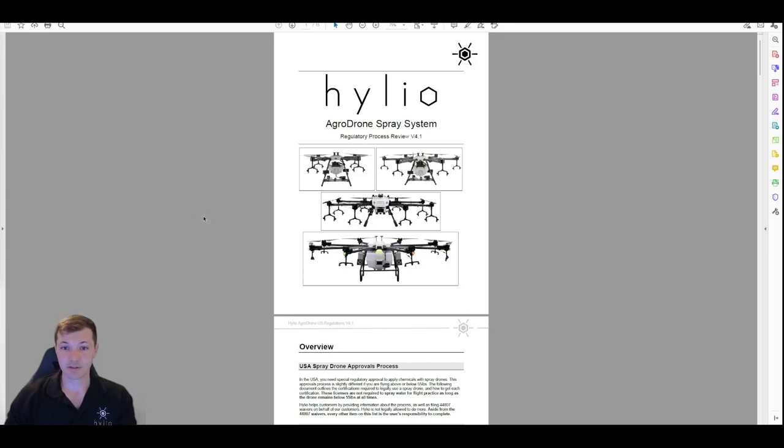Howdy everyone, my name is Nick with Helio. Today's video is going to be about the US regulatory process for spray drones. It's going to be a pretty long video — we're going to go through the whole process. I'm just going to start off with a quick summary and then dive into each step along the way.